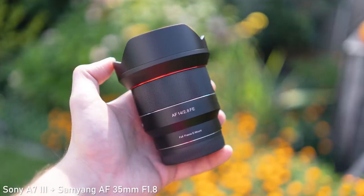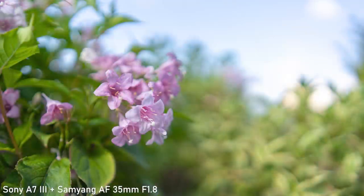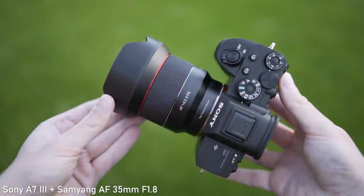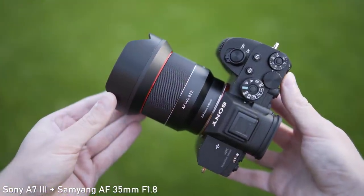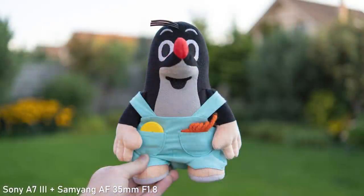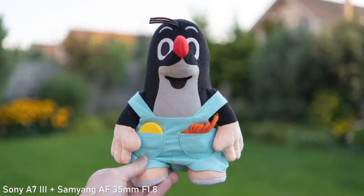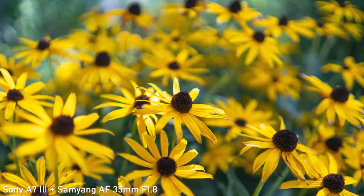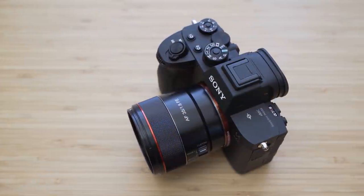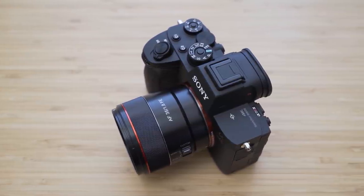Bokeh is a bit of a tricky subject with 35mm f1.8 lenses. At f1.8 you can achieve pronounced subject separation even at this relatively wide angle. This lens has 9 aperture blades and the bokeh is in my opinion very decent. The transitions between areas in focus and out of focus are reasonably smooth as well. I am very happy with the bokeh — you just can't expect 85mm f1.4 level of separation.